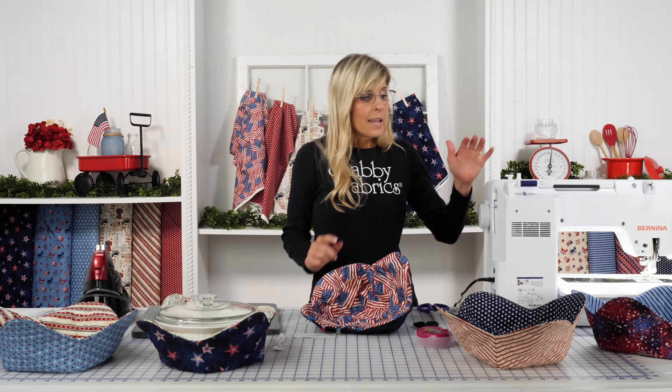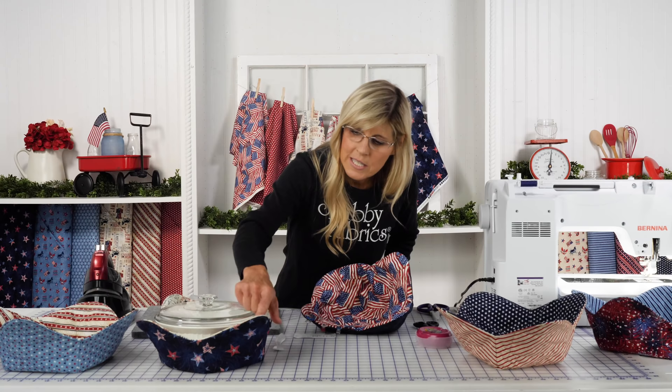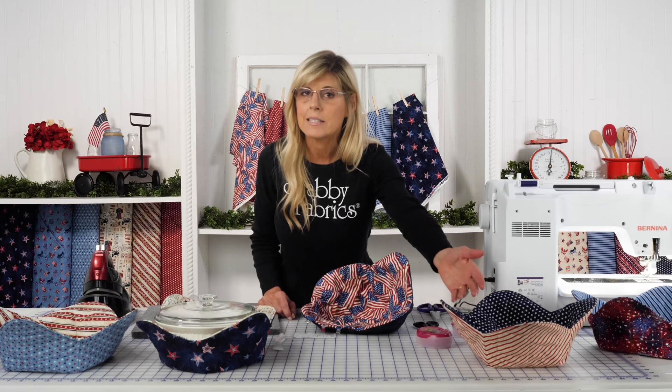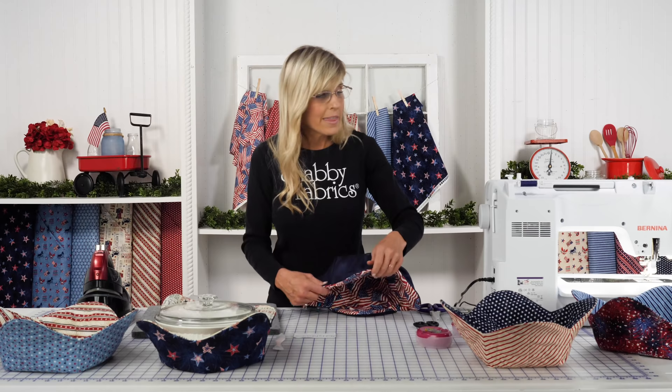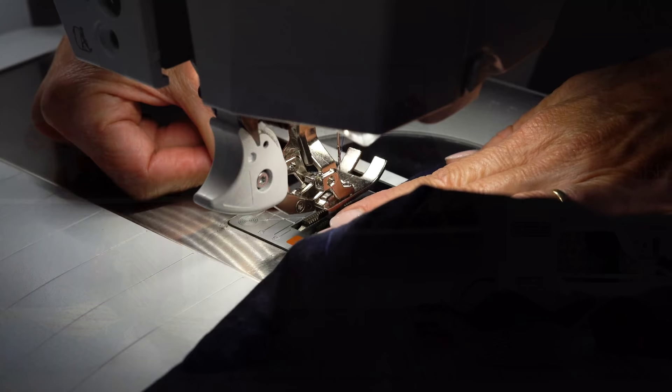Now we're going to come back with a top stitch. This is where the thread will show — everything we've done so far, the thread is inside, but now it will be visible. On this bowl cozy, we just did cream on top and bottom, or we could do navy on one side and cream on the other. I have navy in the top thread and cream in the bobbin, so I'll sew from this side. Let's sew our eighth-inch seam allowance and the bowl cozy will be complete.